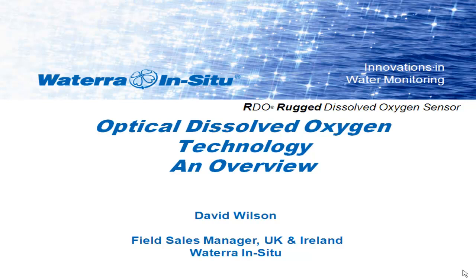Thank you very much. Thank you very much for actually turning up. I'll try and get this through as quickly as possible. My name's Dave. I'm the sales manager of the UK and Ireland with In Situ, Watera In Situ, as we're currently known here in the UK.